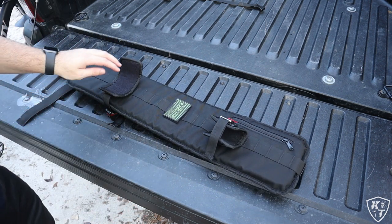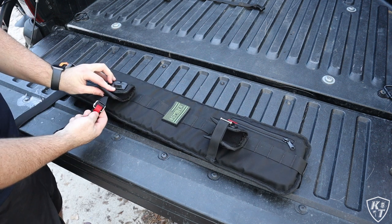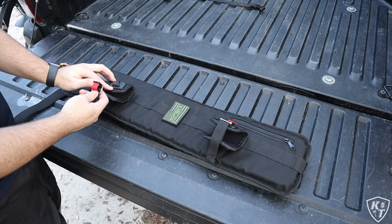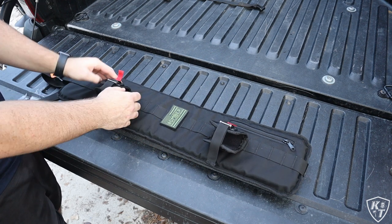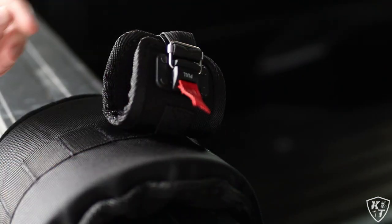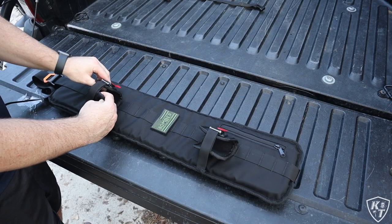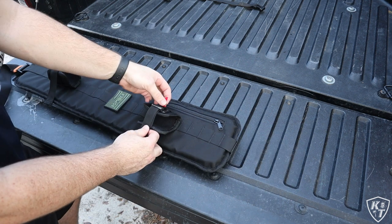For the actual straps that strap onto your bike, this is the magnetic version, so it literally takes two seconds to click on and pull off. It's super secure — once this is on, it's not going anywhere unless you pull up from this. And that's the same on both sides.